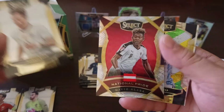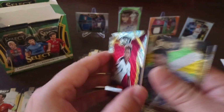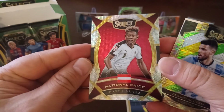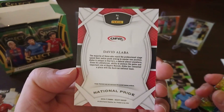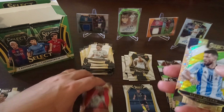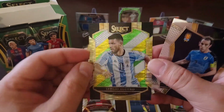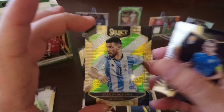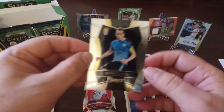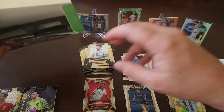N'Golo Kante, Marco Reus base card — very nice. National Pride for David Alaba — very nice thick card, look at that. I think this one is an insert, comes like one per box or something like that. Very, very nice — you can see the difference in how thick the card is. Then Aguero — it's a base but it's a parallel, a green, blue, and white. And finally, Godin for Uruguay. Let's see how many packs are left — two left.